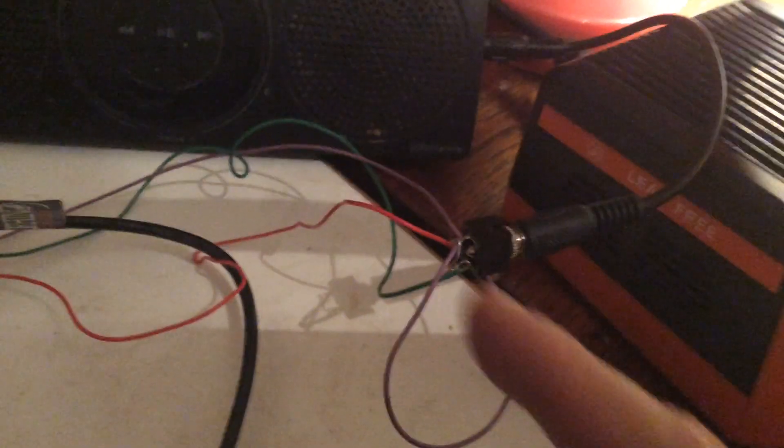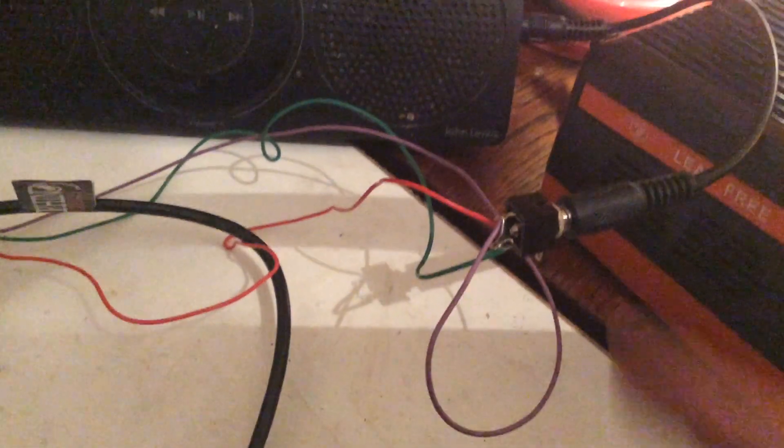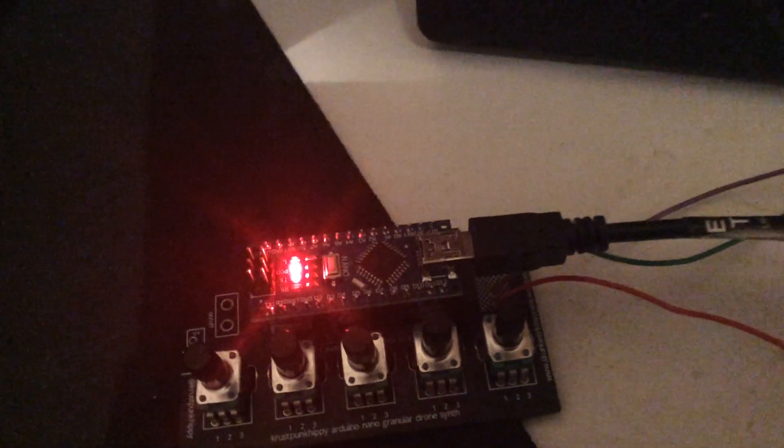My soldering here is okay, but it's just hanging in free air because I didn't have the right size jack socket to solder to the PCB.